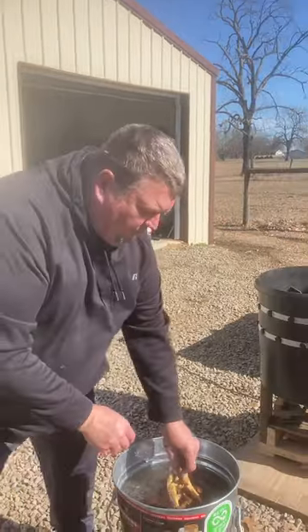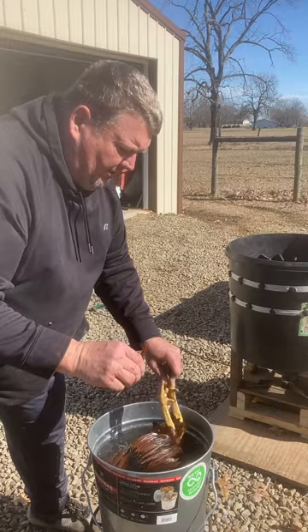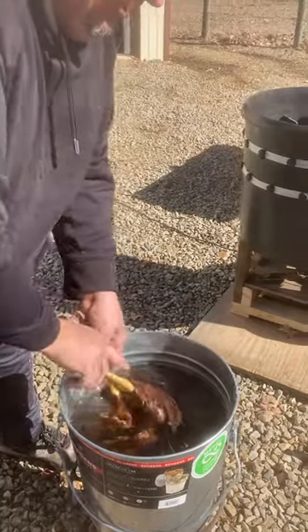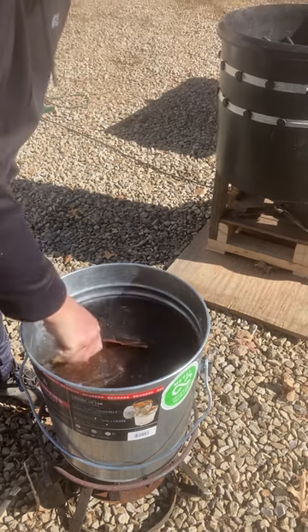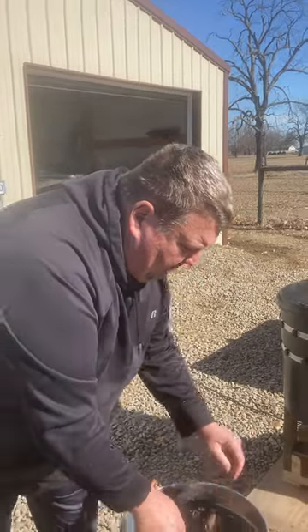That's probably about enough. What we're going to do is check — just see if that'll come off. Not quite where I want it, so it'll be in there a little bit longer. Spinning it around. This baby's going to feed my family. See how it comes off.